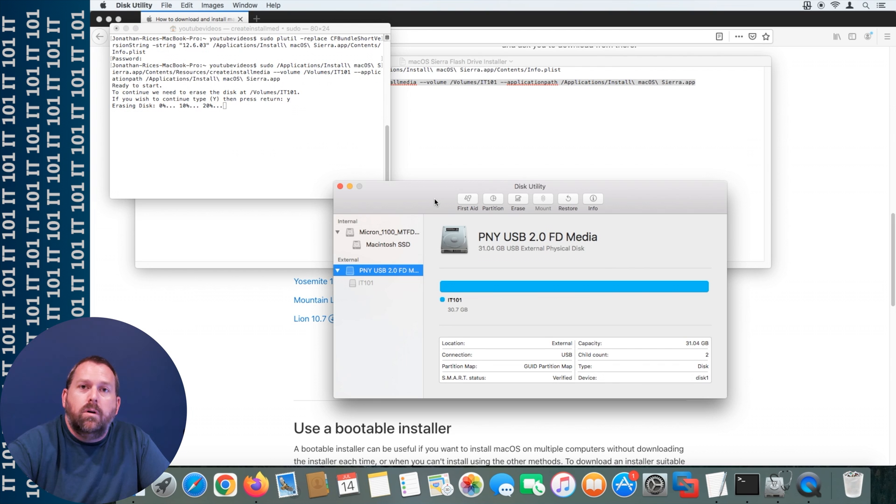One other thing to know: if you keep erasing the disk and keep going back to the terminal command and it keeps failing, it's possible you have a flash drive that has gone bad. Just try a different flash drive and most of the time that will fix the problem. Sometimes these things just go bad over time. I have a couple that were working fine but won't erase anymore, so you just have to toss them and try a different one. Just know that if you keep retrying and it won't work, it could just be a bad flash drive.